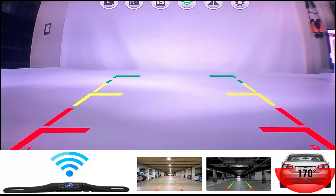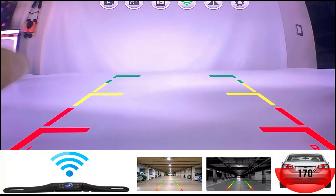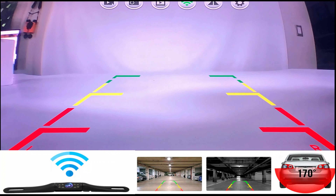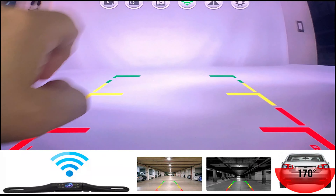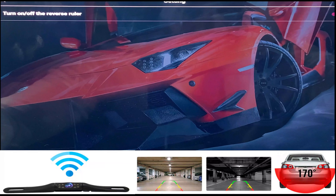Go ahead and connect to that. Once it connects, select 'connect only this time' — you can always change that later. Once you see 'connected without internet,' go back to the MRT camera app. You'll now see that it is connected because it's green, and you will now see your backup camera.